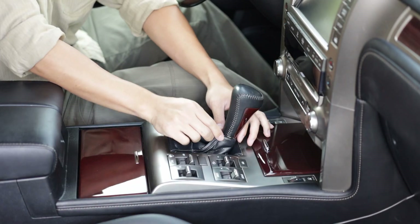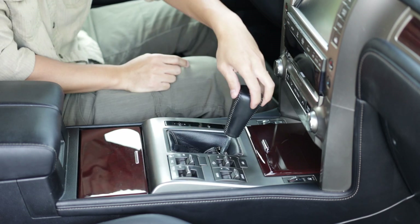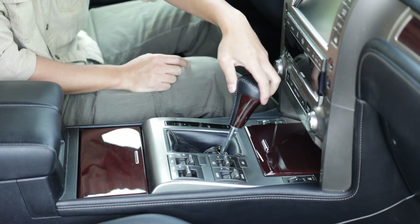Once you confirm the vehicle is parked safely, unclip the shift boot by pushing it straight down. Remove the shift knob by simply unscrewing it counterclockwise.